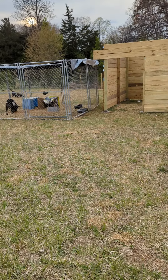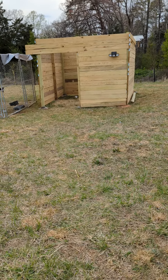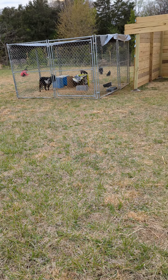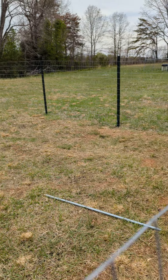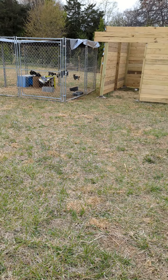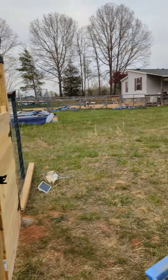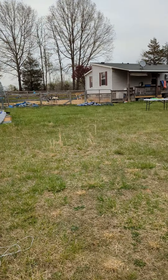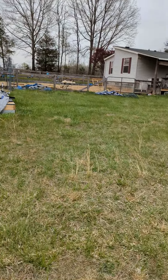I transported my cage from the dog area over here so the goats have a shelter and a cage. The reason I had to hurry up and get this fencing done is because my female goat, Katie, had babies, and I didn't want to keep them in the dog area because the dogs don't like the goats — they chase them and stuff.